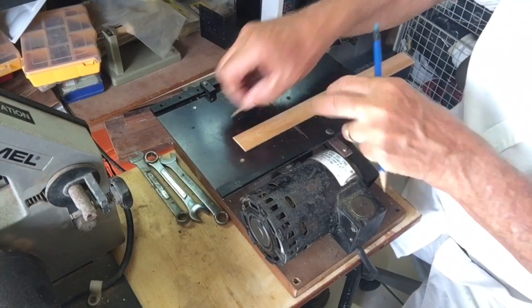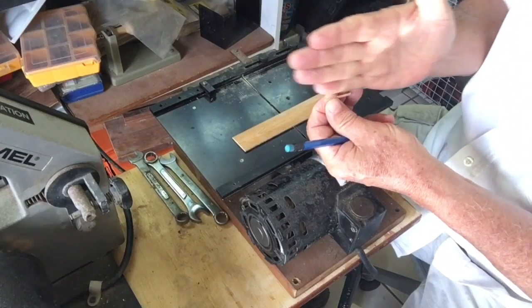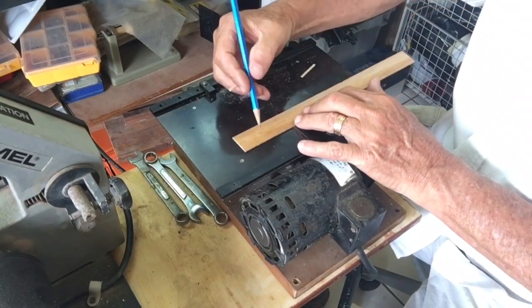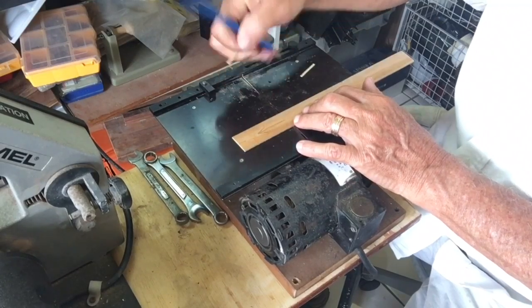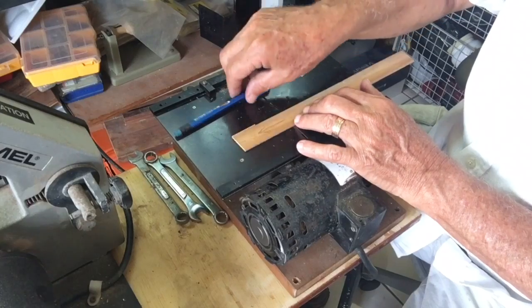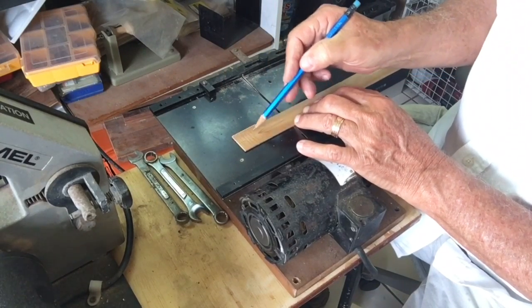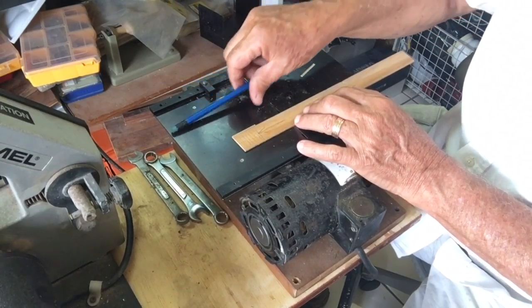Quite clearly, if you look at this piece, the grain is running this way, which gives it some strength. So on the piece of timber I'm going to use, the grain is running this way, which means I'm going to be cutting the pieces — cutting the slots this way — which will give the greatest strength for the little pieces that are left up.